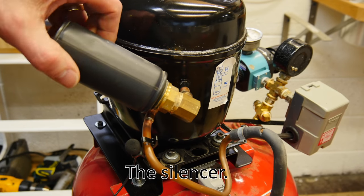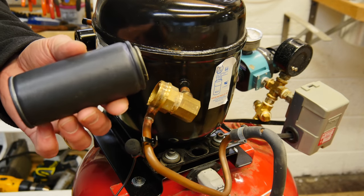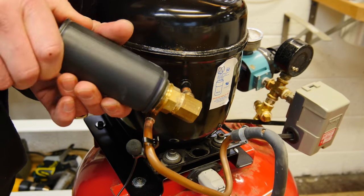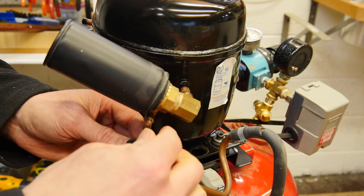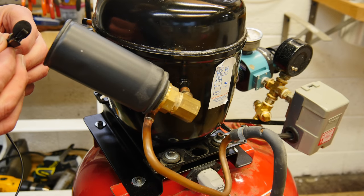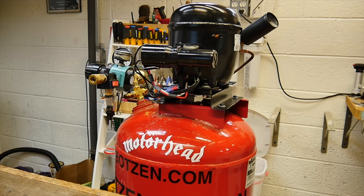Now let's address the silencer — this is what makes the compressor ultra quiet. It's pretty loud without the muffler on it. As soon as I put that can back on — it's an old shaving can, and inside it's filled with brass wool and a little piece of foam on the end — basically the same way you'd build a silencer for a gun. Yes, boys and girls, that's how silencers are made: they have a sound-absorbing material on the inside. And when I pull the microphone away from there, it's quiet. That compressor is not loud.